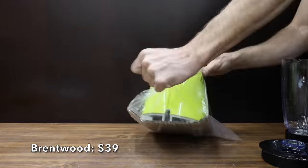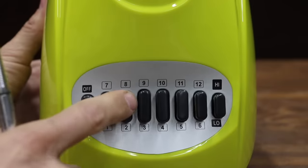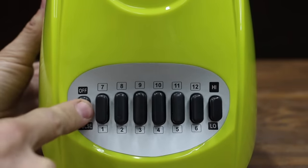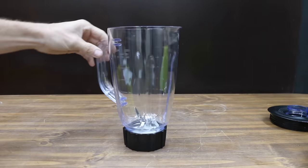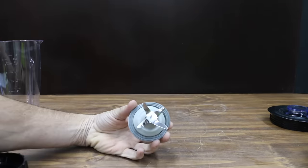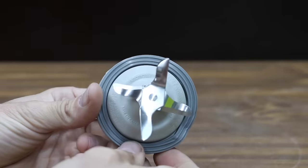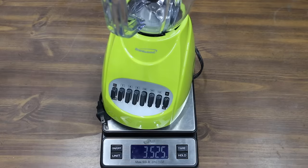At a price of $39 is the Brentwood brand. It claims to offer a powerful 350-watt motor with 12 speeds, including pulse, chop, mix, grate, blend, and liquefy. It includes a 50-ounce plastic jar with a disassemblable bottom for cleaning, and cord storage under the base. It claims it can easily crush ice and blend delicious fruit smoothies. The Brentwood is made in China and is the lightest yet at only 3.52 pounds.